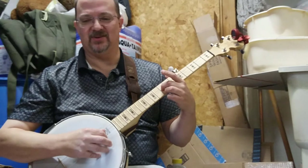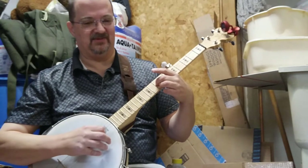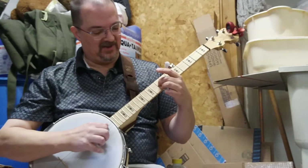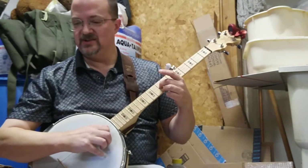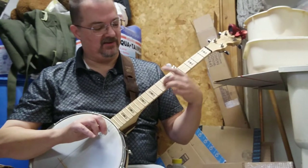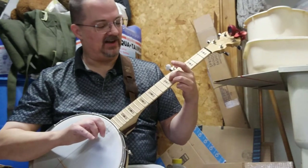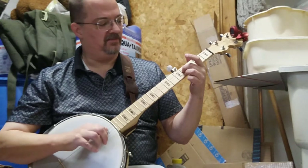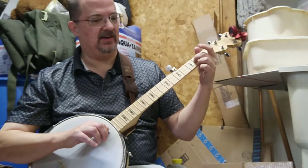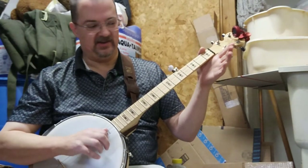Then you slide two frets towards the nut — I say towards the nut because I never know whether that's up the fret or down the fret; it's physically up but it's down in frequency. So two frets, then you do those same two strings again. Now you get B flat. Two more frets: A flat, D flat, F sharp, B, E, A.